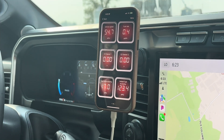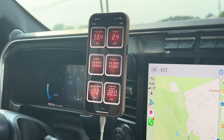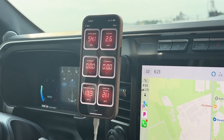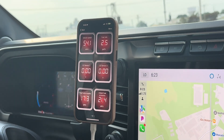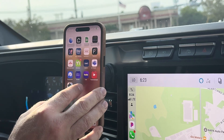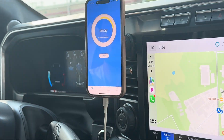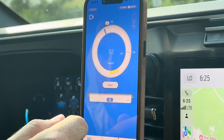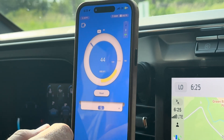I'm set to 55 right now. It says we're running 54.1. So I'm less than one mile an hour off — 54.1. Let's check it with the Draggy, see what we get, and that way we've got two parameters using GPS.